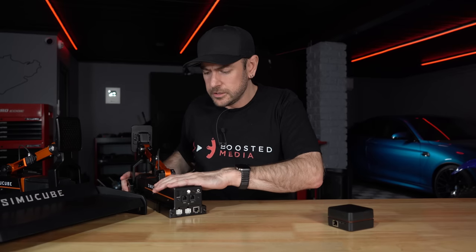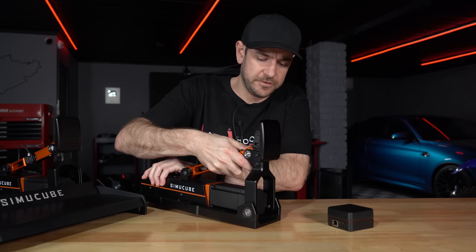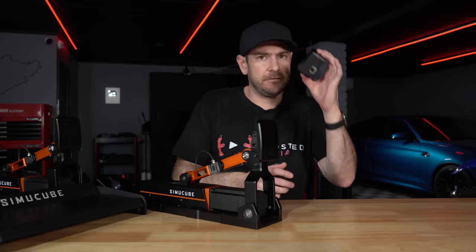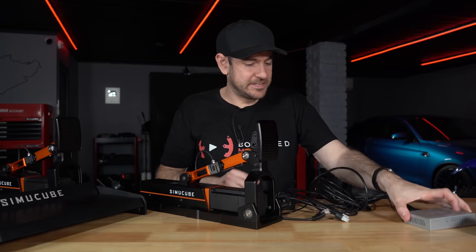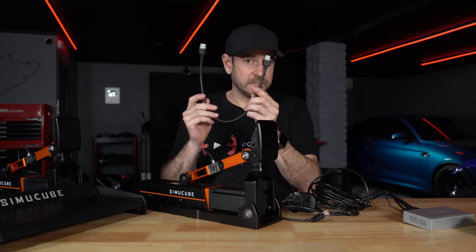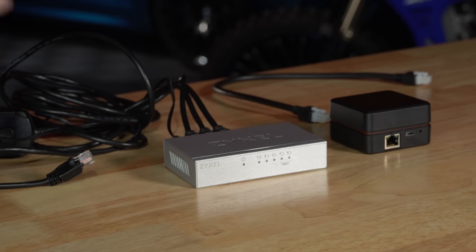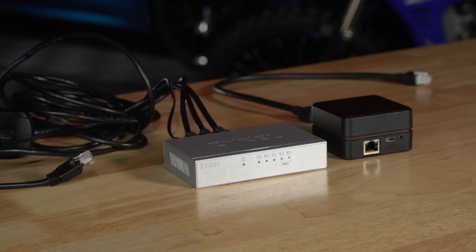There's also a little adapter port whose purpose for additional accessories hasn't been announced yet — definitely stay tuned for that. If you buy a two- or three-pedal set, instead of the SimiCube link box you'll receive a third-party network hub with its own power supply. You'll need two power plugs for more than one pedal. All pedals connect in parallel through the hub rather than daisy-chained. Once set up on the rig it's actually quite a clean and tidy install.